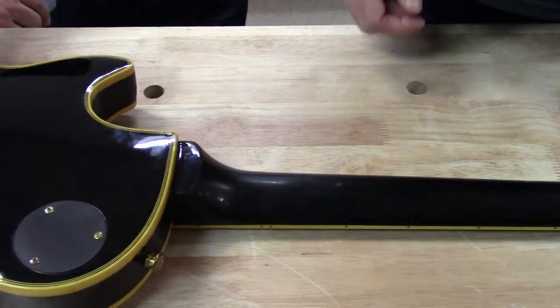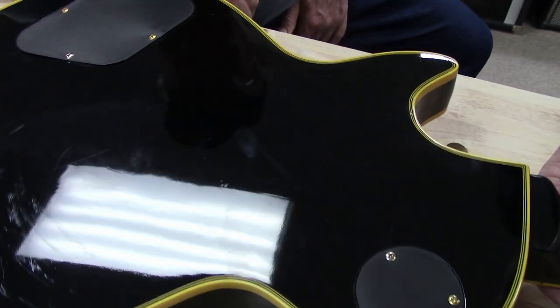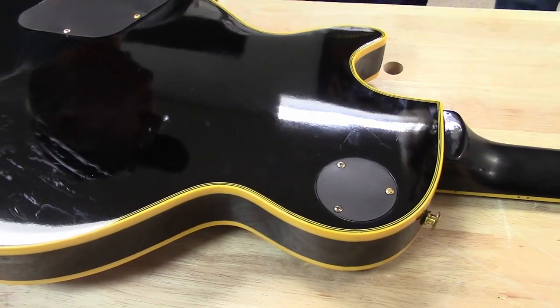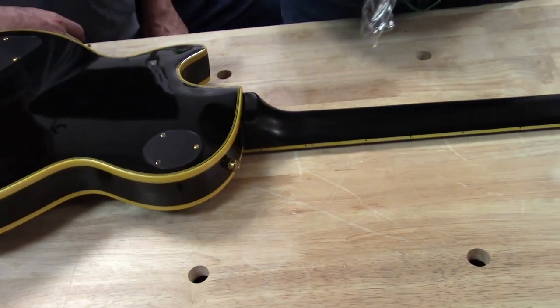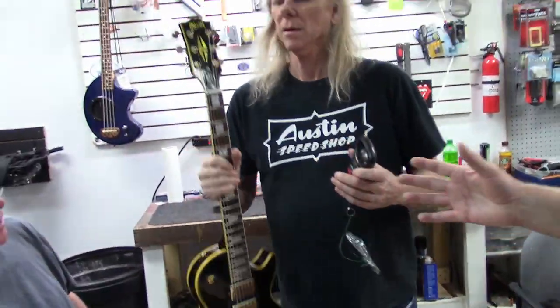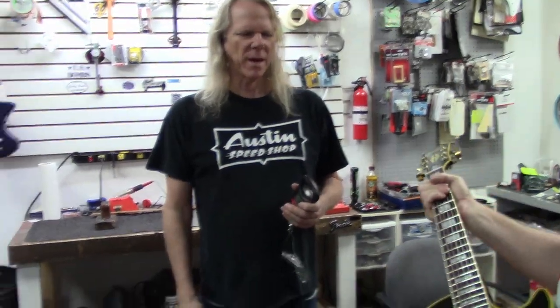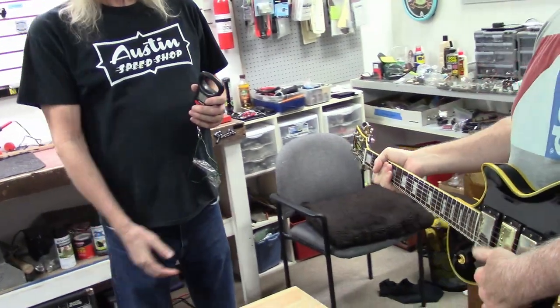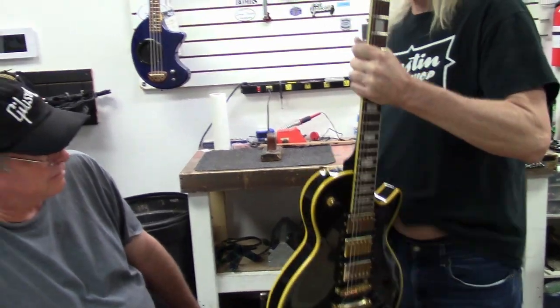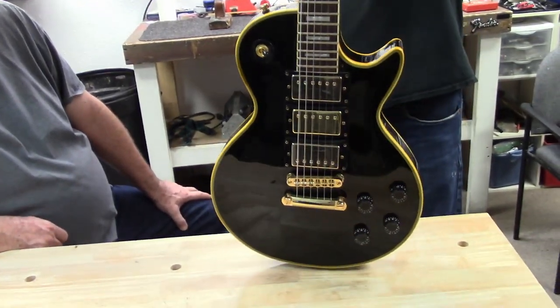This orange peel finish really shows up on the back because it hasn't been worn much. And here you can see another seam right down through here. Let's get our little fish scale out and see how heavy it is. I'm going to guess it's about eight and a half pounds. Eight pounds, fourteen ounces. So it's actually lighter than that '50s Tribute Les Paul that I did a video on yesterday.